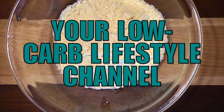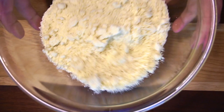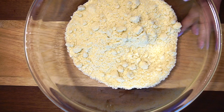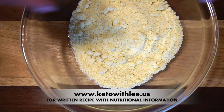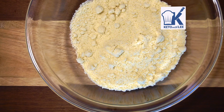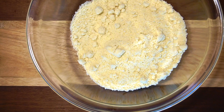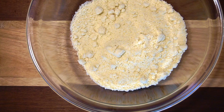Hi guys, welcome back to Keto with Lee, your low-carb lifestyle channel. I am your host Sonia Lee and today we are going to be making crackers! Now remember, if you don't like anything that I'm using, try to play around with it and make it your own creation. So in here I'm using almond flour. For the written recipe visit www.ketowithlee.us. This is a four-ingredient recipe and I'm super excited about that — easy is for me!